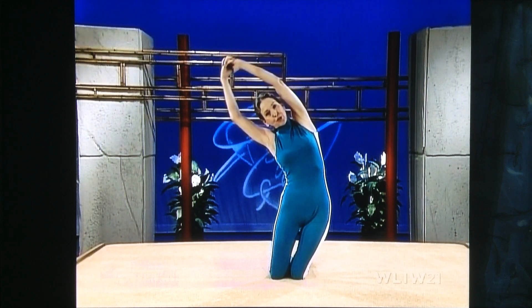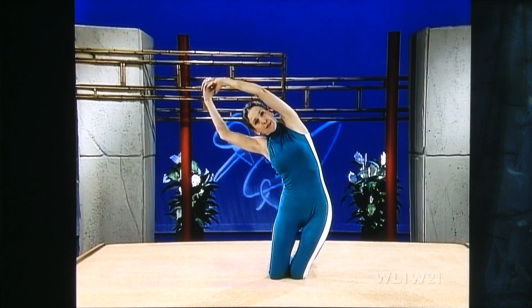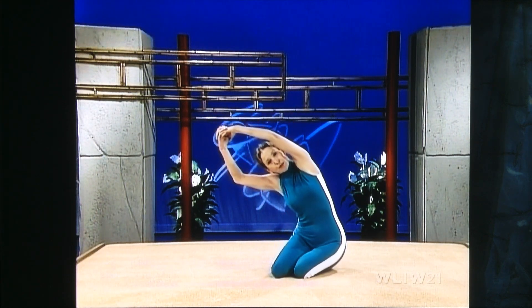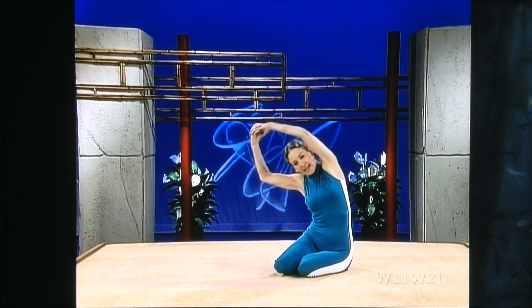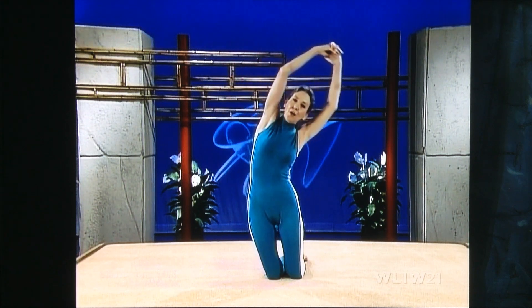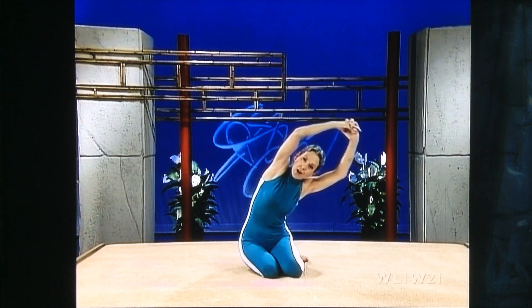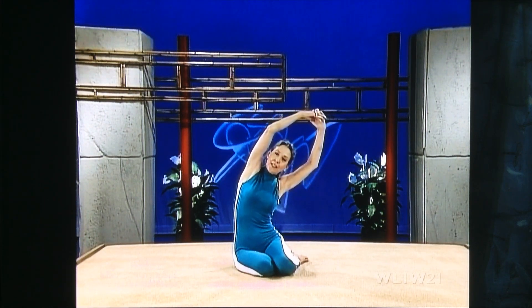One more time on either side. Stretch, lengthen, stomach tight, head back. Ease down, try to come down easily. Stretch and breathe softly. Coming up — stretch up and over. Ease all the way down, lengthen, intensify the stretch. And come back out of it.